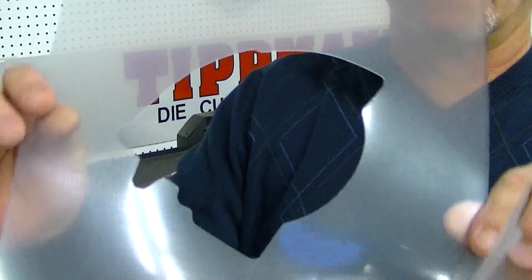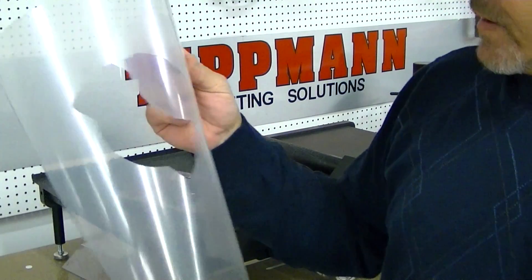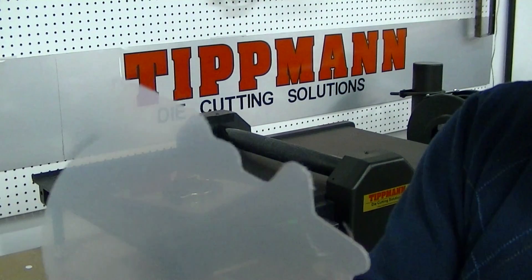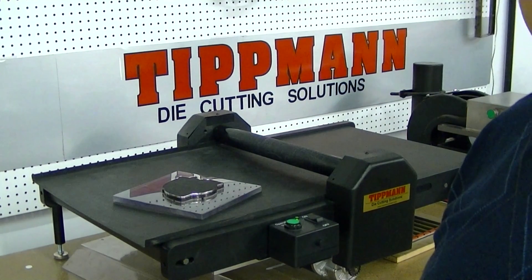Any pattern you'd like to have in there would work just fine. The material cuts very clean — I don't see any ragged edges or anything around it. Take a look at it. I'll send the video over to you and I'll give you a call and we'll discuss it. Thank you.